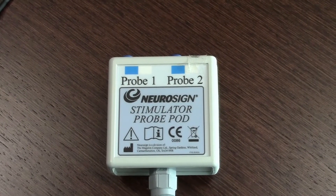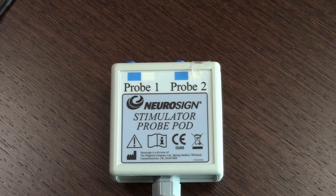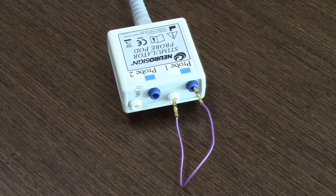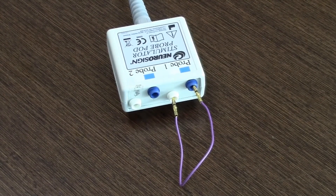The stimulating pod allows you to connect two probes — there is probe 1 and probe 2. To test the stimulating pod, take a piece of wire or a small pair of scissors and short out the blue and white on probe 1.